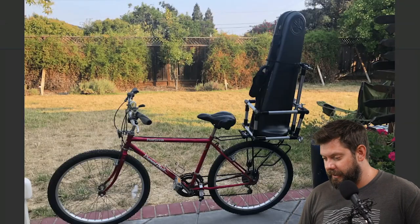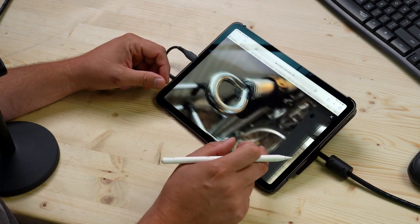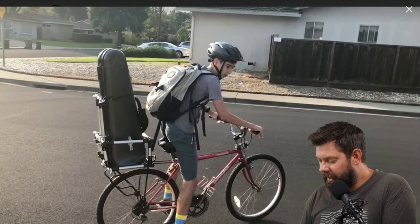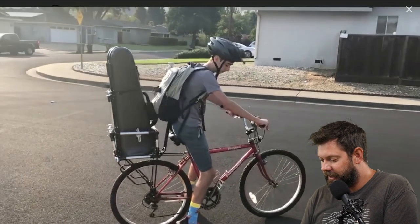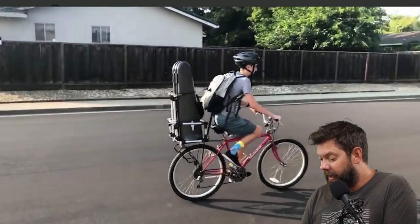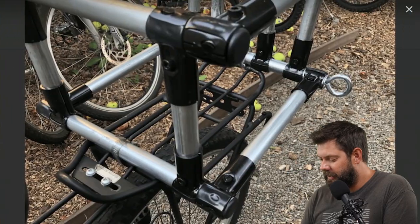First one we have is a really cool build. This is a trombone rack for a bicycle — you can see that there. This is a father-son duo that made this, and they outfitted this bike so that he could get to school, or wherever he needed to go, with an inline trombone case. And this is a video too, so let's check this out. There it is.